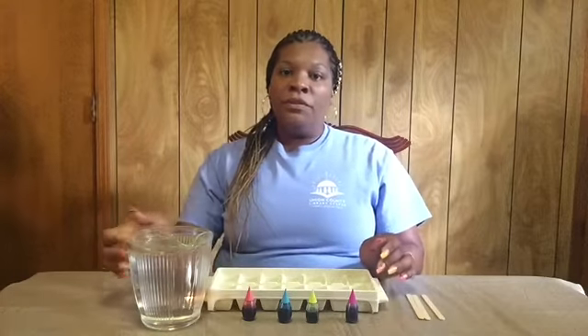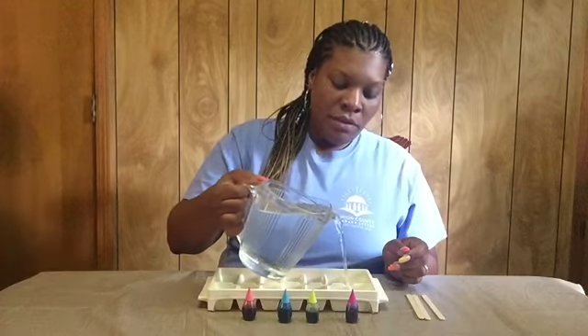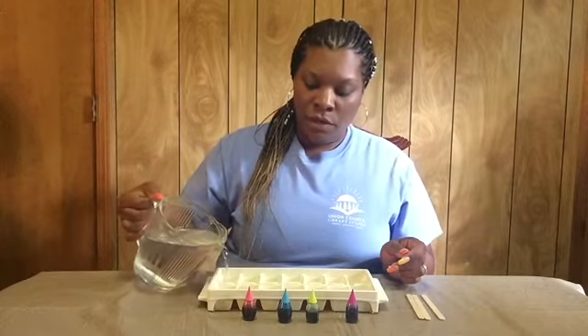First what we're going to do is we're going to fill the ice tray up with water, but you don't want to fill it up too far because you don't want the food coloring to mix together. So you don't want to fill it up too far.